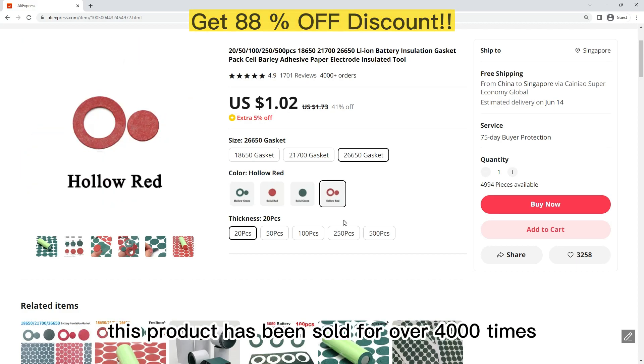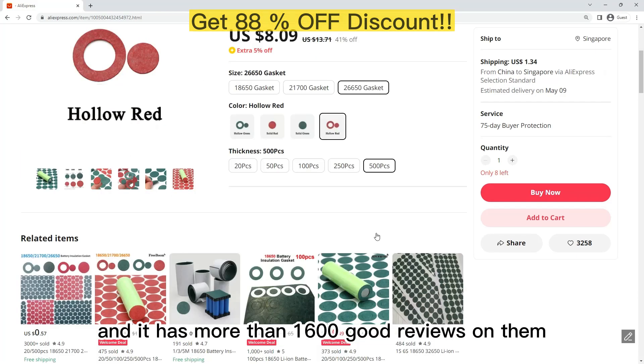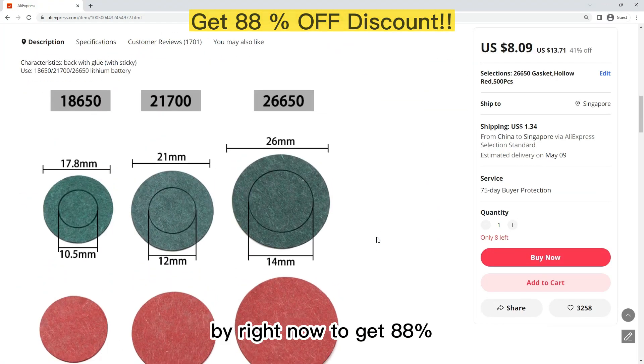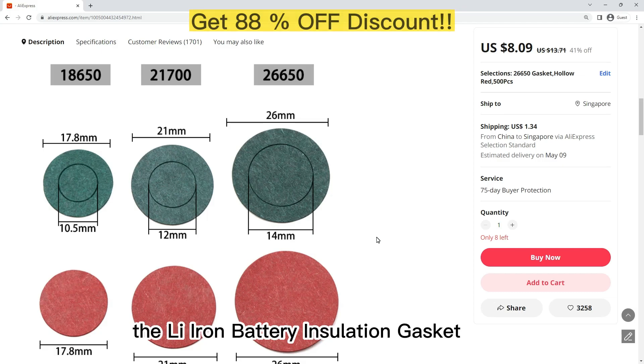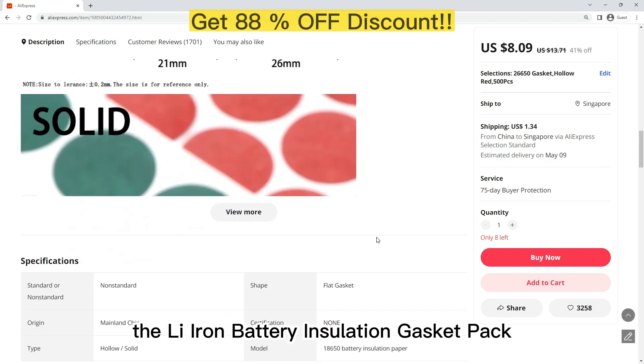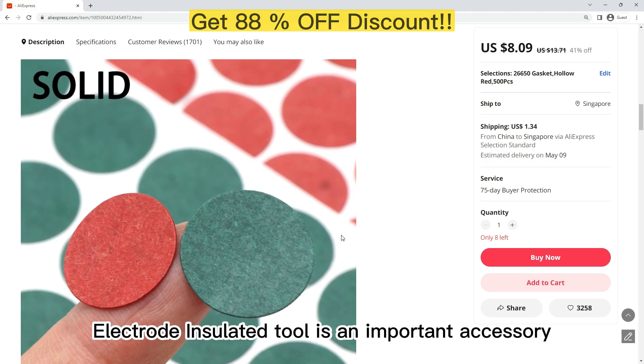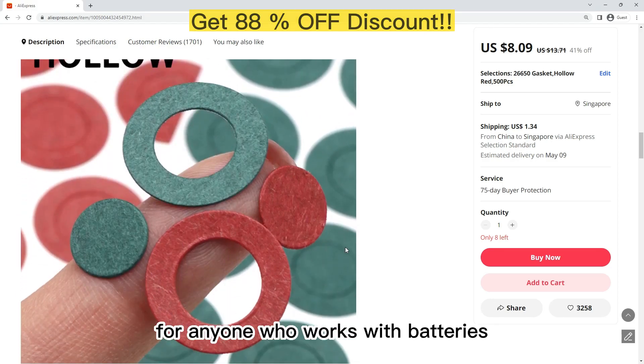This product has been sold over 4,000 times and has more than 1,600 good reviews. Buy right now to get 88% off. The Leion Battery Insulation Gasket Pack Cell Barley Adhesive Paper Electrode Insulated Tool is an important accessory for anyone who works with batteries.